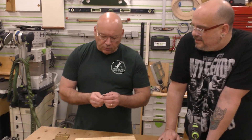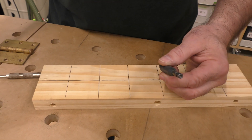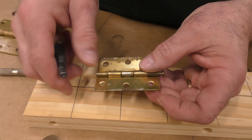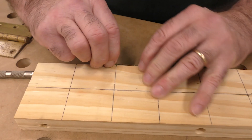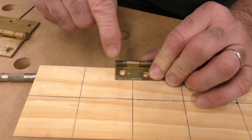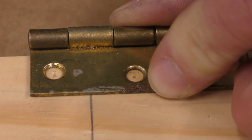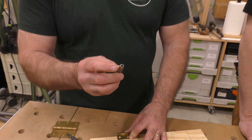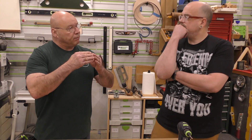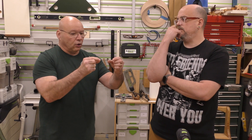This is the Vix bit — you put it in your drill and it's spring-loaded. What's really important is the tapered conical tip. If you've ever set a hinge, it's hard to find the center of the hole. This fits right in there and allows you to drill perfectly in the center. This is so important: if the screw doesn't go in centered, the taper on the screw will take it off center and cock the hinge. Having the right centering tool for hinges makes a huge difference.